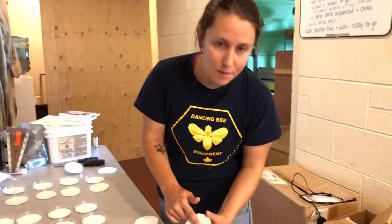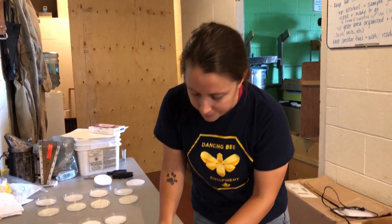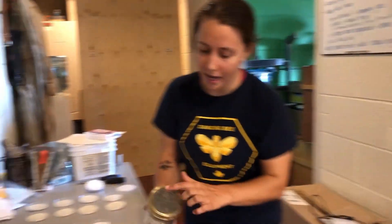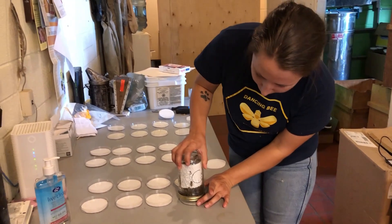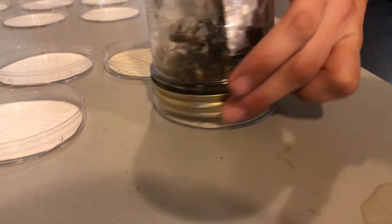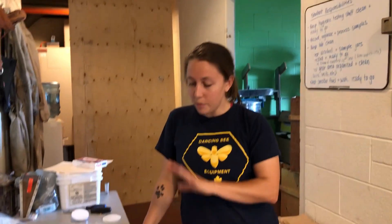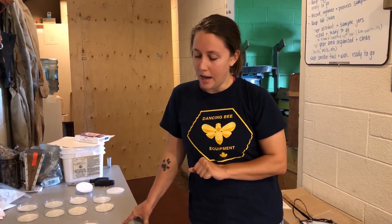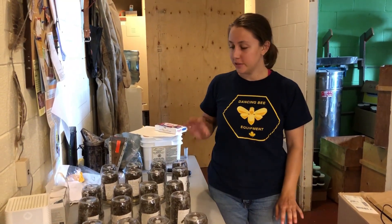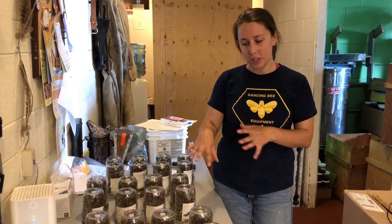These sticky circles are cut out of pre-made sticky boards, but if you just have a circle and want to cover it with Crisco or something else sticky, that'll work just as well. We'll take our mason jars that have the screen — remember, the mites can fall through — and they fit nicely on top. The bees are getting a little bit of ventilation from those holes in the side. We're going to leave them in these jars for 24 hours and see how many mites fall.